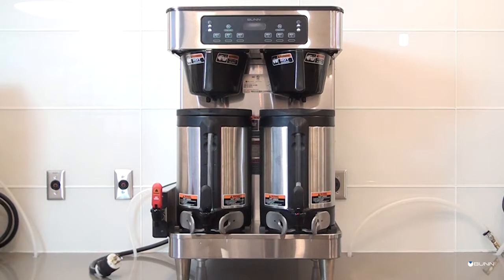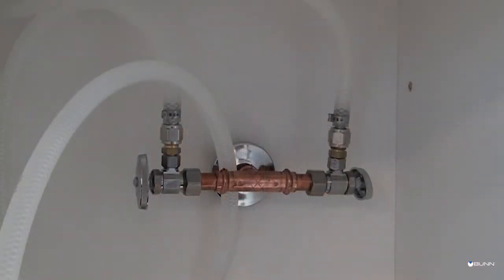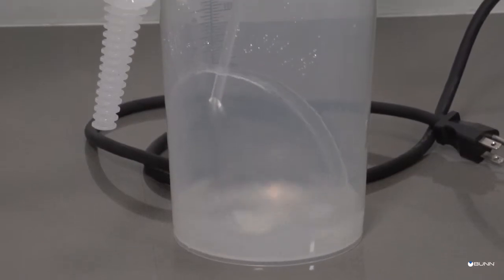To begin installation, the brewer must be connected to a cold water system with an operating pressure between 20 and 90 PSI from a one-half inch or larger supply line. If pressure is greater than 90 PSI, install a regulator line to reduce the pressure to 50 PSI. Next, install the shutoff valve in the line before the brewer.